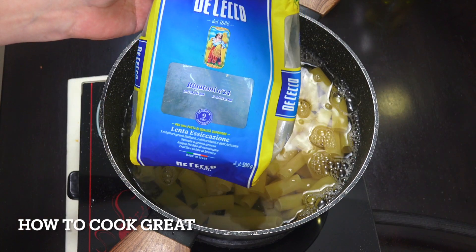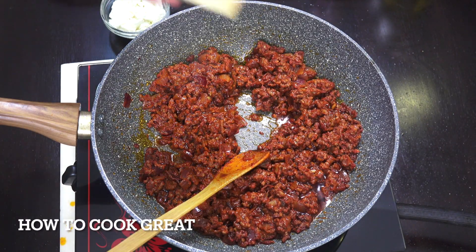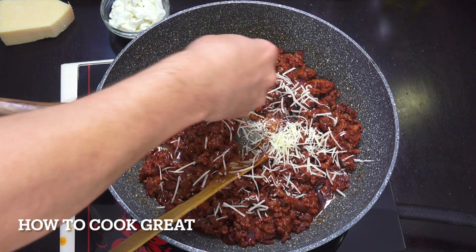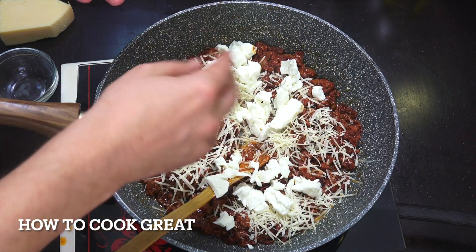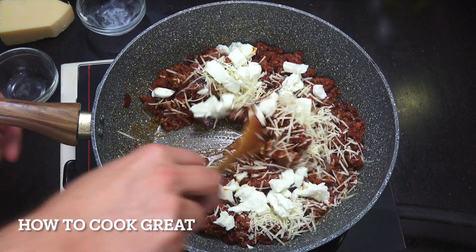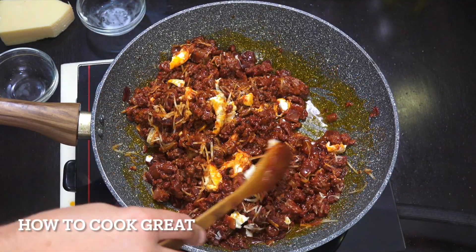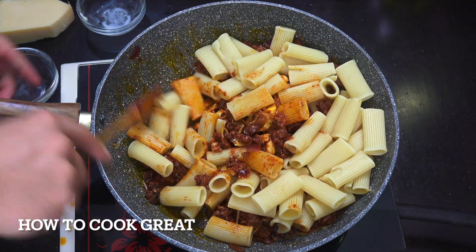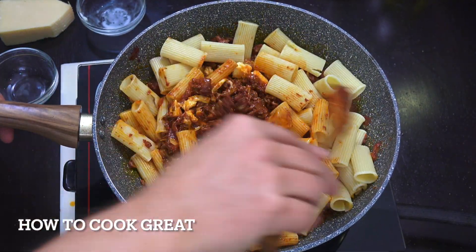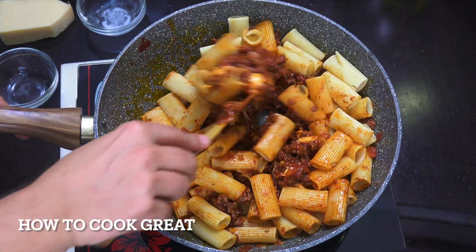I've cooked the 500 gram packet of pasta — rigatoni. I've got the sauce back on here. I've got some grated parmesan, about a cup of it, and roughly a cup of mozzarella — the nice soft one that comes in a bag with water. Let's get the heat up really high. I'm going to drop about 250 grams of pasta in there — roughly half a packet. I'll whizz this around in the pan for about three or four minutes and we're done.